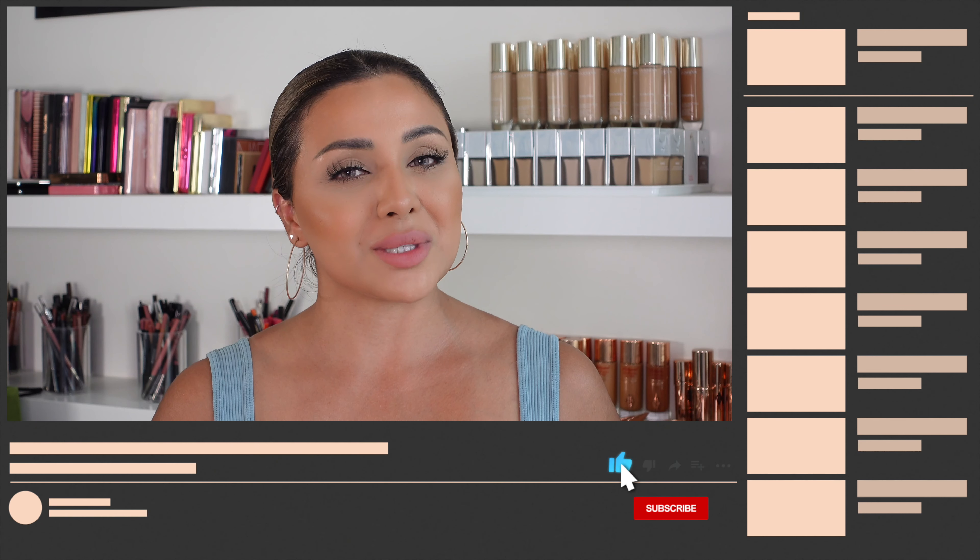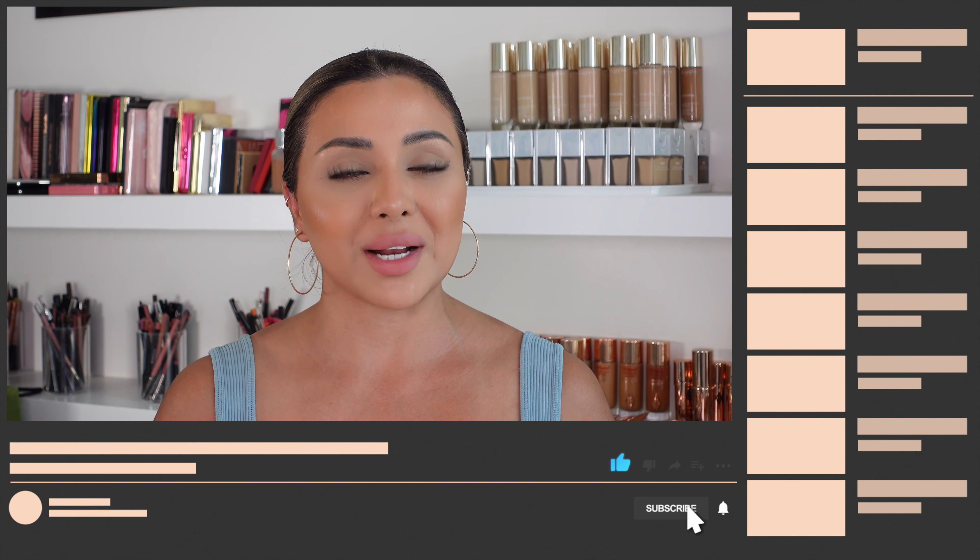Hey guys, welcome back to my YouTube channel — and if you're new, welcome! This channel is all about beauty. Today I'm doing a really easy matte eyeshadow tutorial. It's so easy, and I've added a little pop of color just to make it a bit more fun.